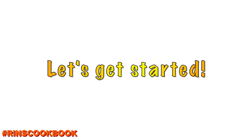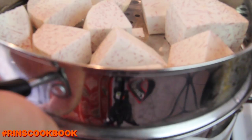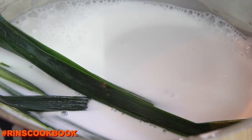Let's get started. Steam your taro for about 30 to 35 minutes. While you're waiting, in a saucepan, heat your coconut cream and pandan leaves on low to medium heat, then stir gently to let the pandan leaves infuse the coconut cream for about 2 to 3 minutes.